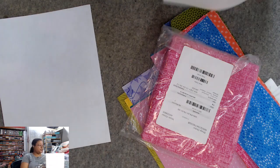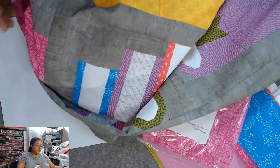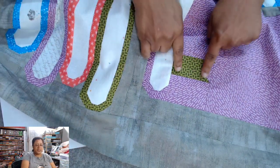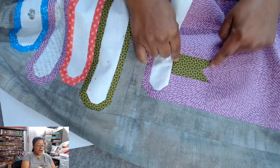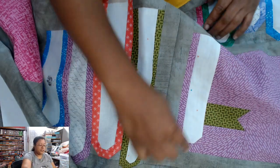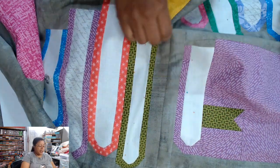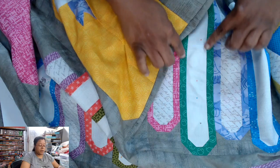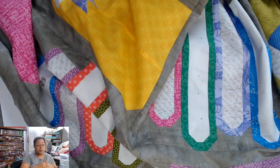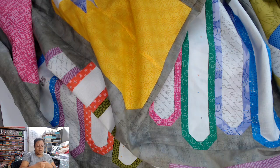I did do some squaring up along the way because I needed to know where I was. When I would put this little piece together, I would go ahead and square it — I know what the finished size is supposed to be. When I would build these long units, after building that unit I would get my ruler out and trim it up and get it nice and even. I took some time with this quilt and still got it done in the six weeks.